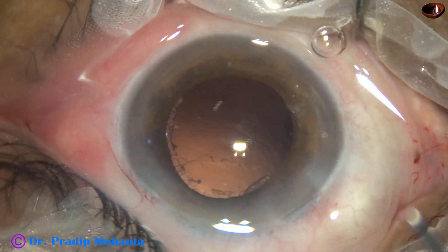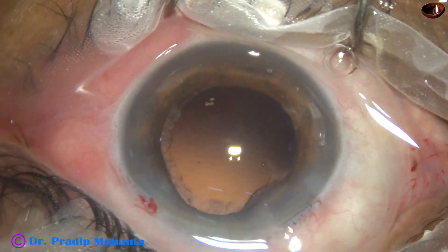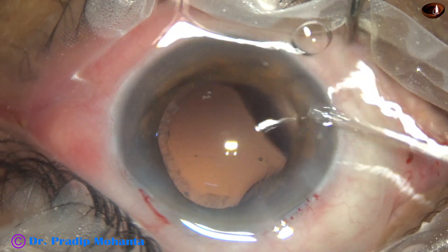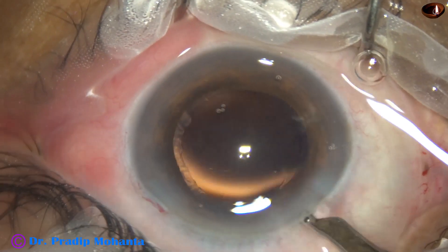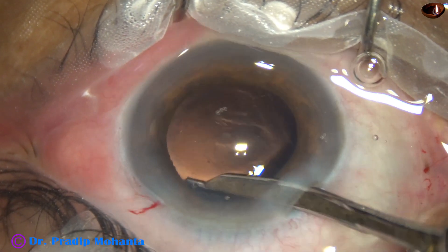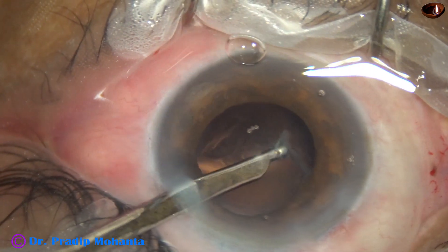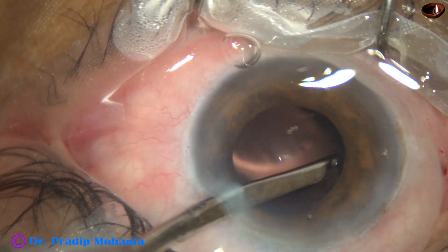The phaco needle was removed first because the iris was incarcerated in the side port. With the help of a Simcoe cannula, the cortical matter is then removed.